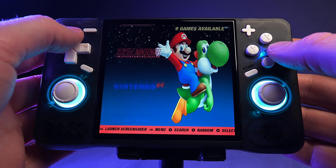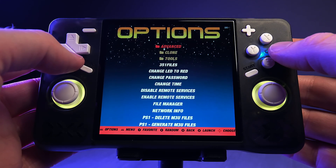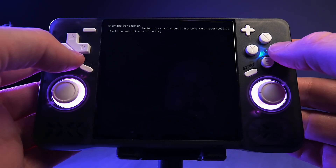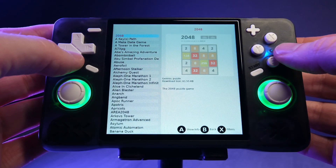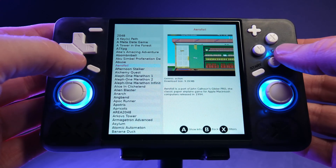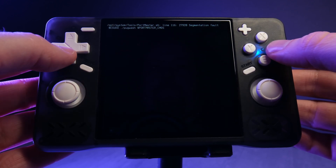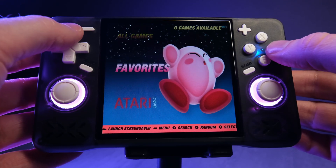That brings us to Portmaster, which is one of the best reasons to use custom firmware. From the main Arc OS menu, go to Options, then Tools, then select Portmaster. The first time you run it the system will install or update files — be patient, then press A when it asks. You'll see the system reinitialize, then a disclaimer screen will appear — wait 15 seconds and press A to continue. Navigate to Ready to Run Ports and press A, find a game you want to install, press A to see the information, then press A again to install it. Some ports require additional game files and the info screen will tell you exactly what you need. Once you've installed your ports, exit Portmaster and Emulation Station will reload, with the new games appearing automatically in the Ports section.